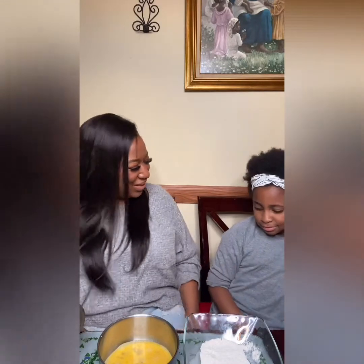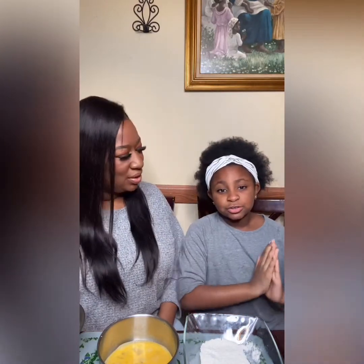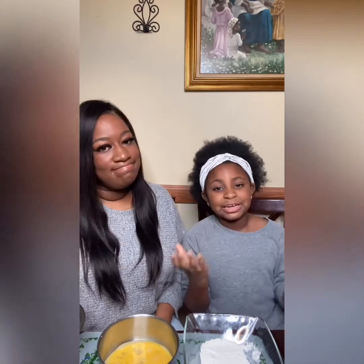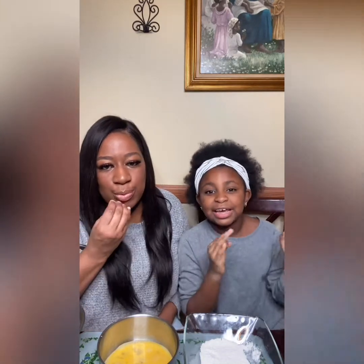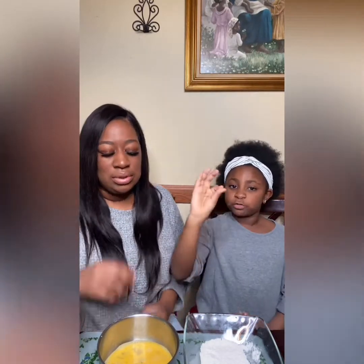Booby McFlooby! So tell them what we're doing today. So we are doing mozzarella sticks — this was my plan because I love mozzarella sticks and they're so good. Like the crunch is just amazing and the stretch of the cheese.